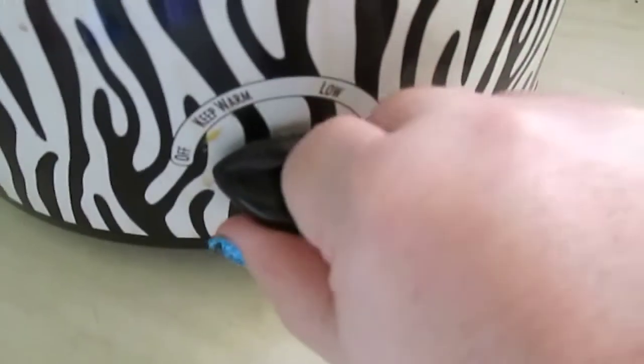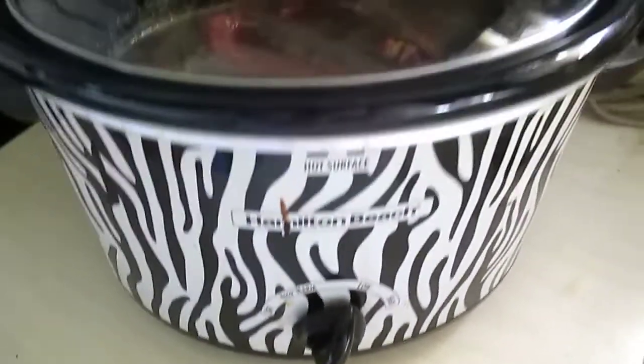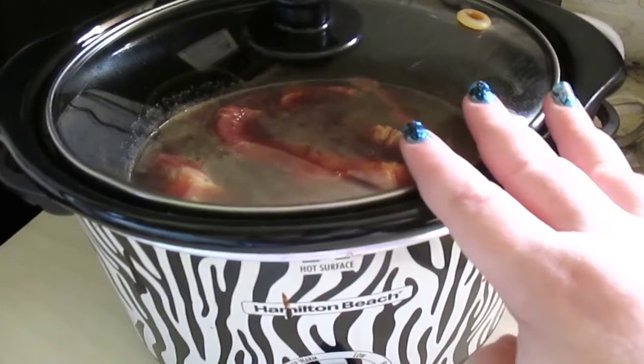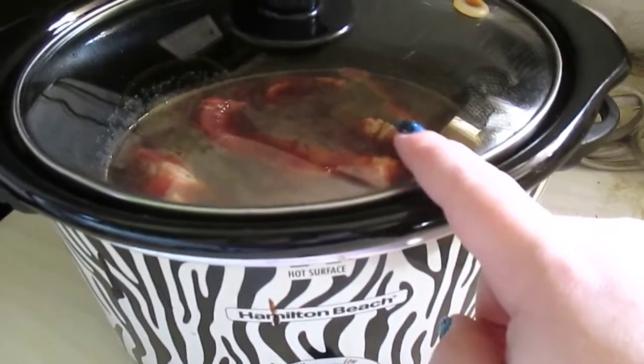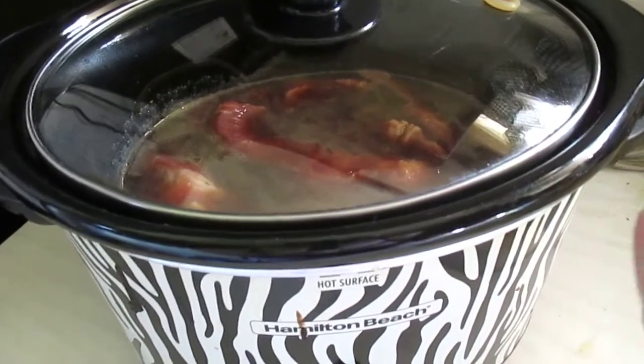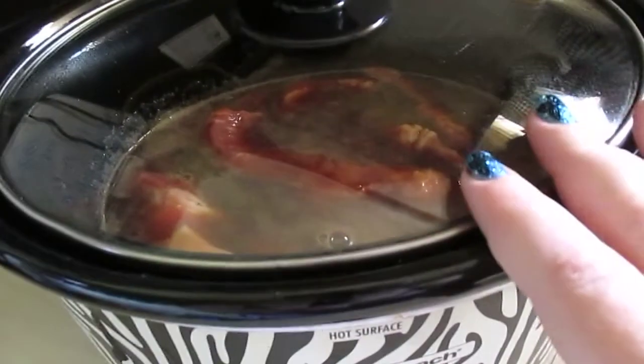Place your lid on. We're turning the crock pot to low for eight hours. During this eight hour cook time, do not open your lid — do not open the lid on this recipe. We'll see you in eight hours for our final look as we serve these up.